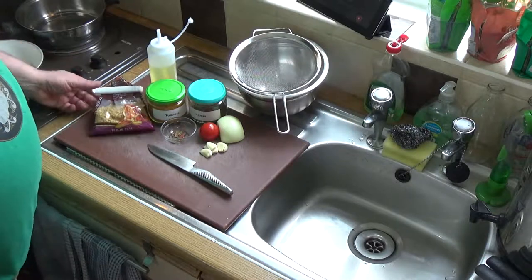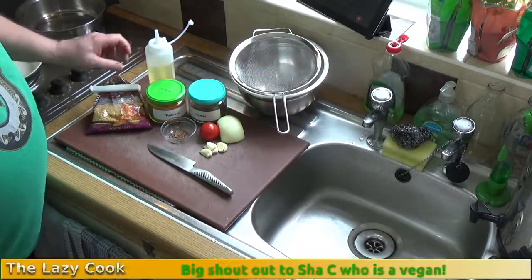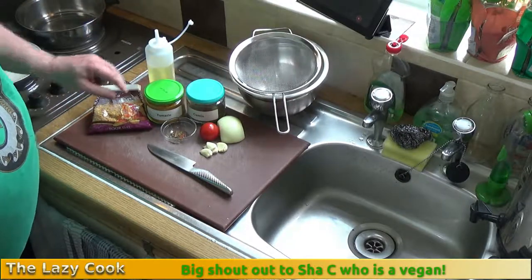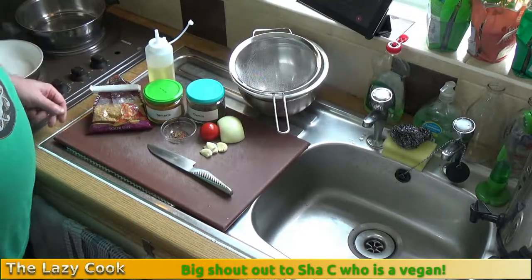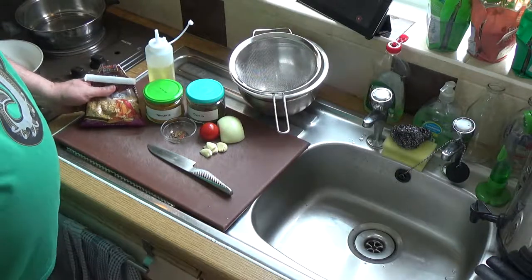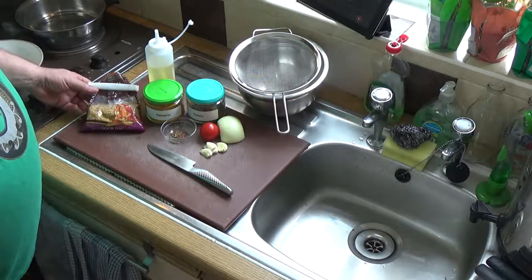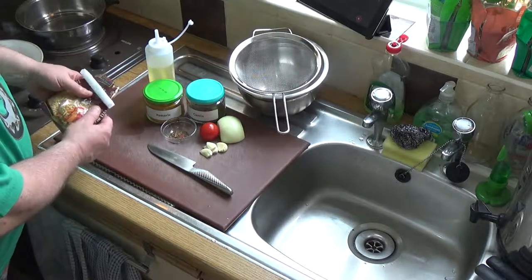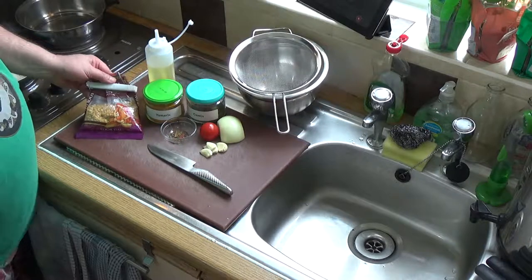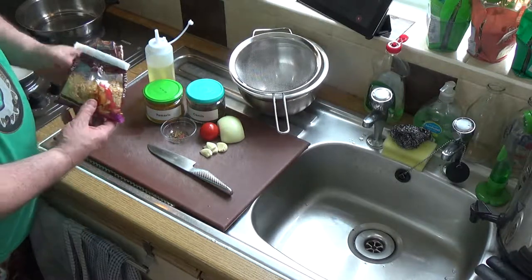All right, tarka dal! This is one for the vegan and vegetarian community out there, as well as people who love delicious comfort food. It's not terribly spicy, but I'd like to spice mine up — we'll do a not-too-spicy version.